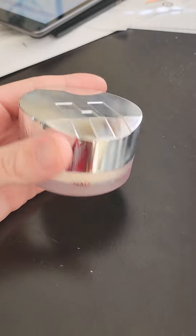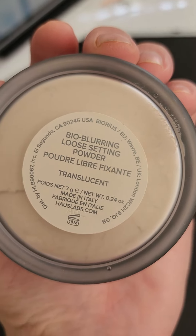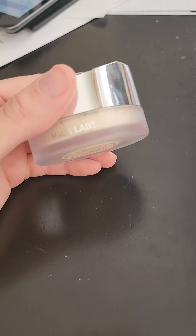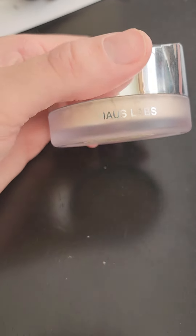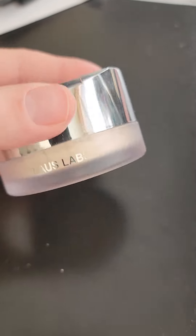And here is the powder. It's translucent — loose setting powder and translucent. I just like translucent because it goes with anything that you put on, not those colored loose powders.